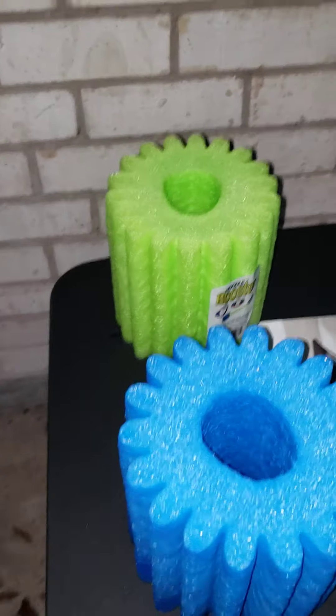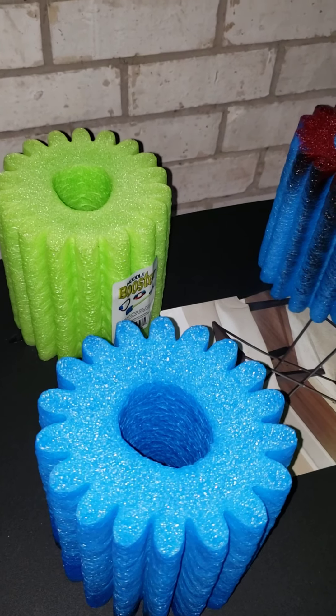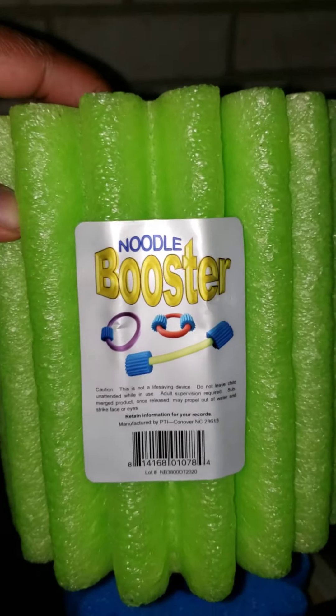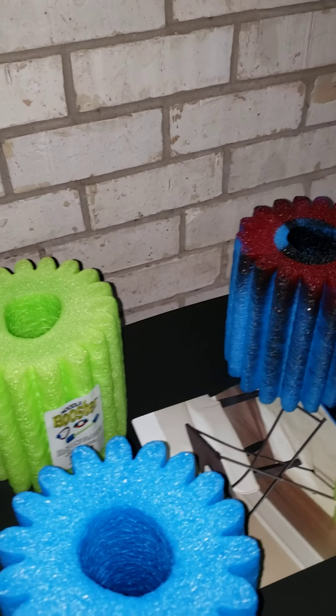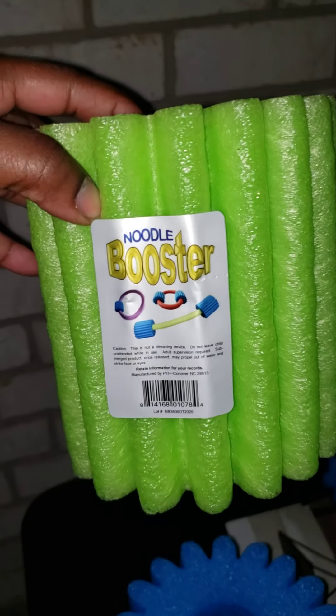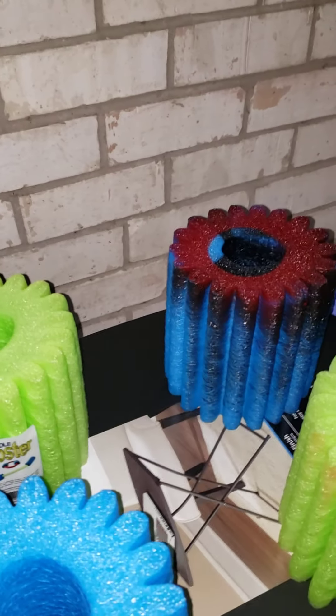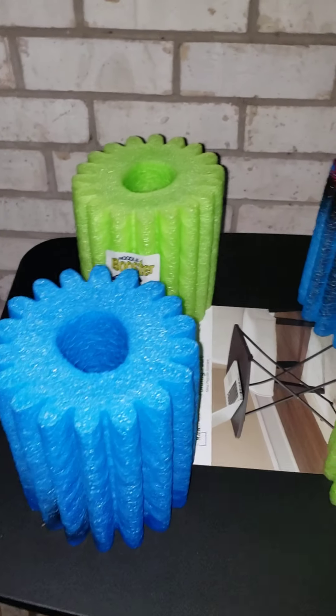Hey y'all, I'm coming to give y'all a little hack that I found at the Dollar Tree. These are called noodle boosters - they're like the long noodles but this is the little booster. You can do many things with it, but what I found helpful to do for us wonderful crafters and business women is this.